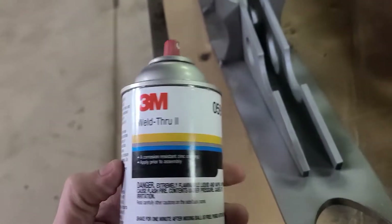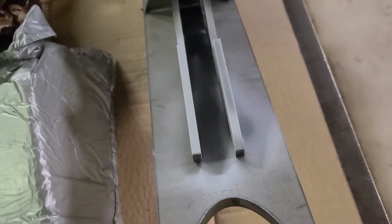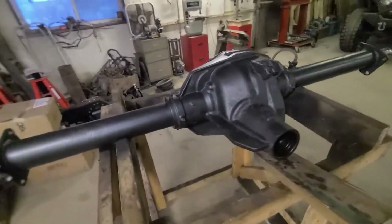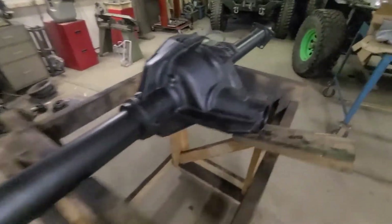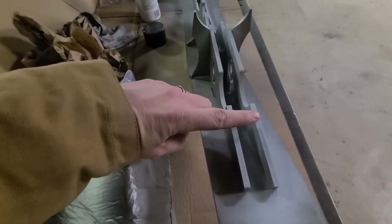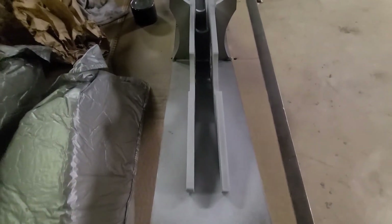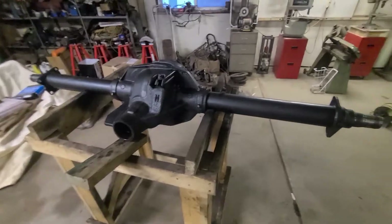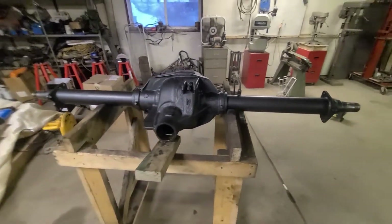I'm just using this weld-through primer on the inside of the truss to help prevent corrosion. It does have zinc in it, so it's going to help prevent rusting inside, much like Steel-It primer does. I opted to use whatever steel I had left on the axle because I know how it welds. Welding the inside of the truss can be tough anyway because it is so narrow — about an inch wide. I won't get into many places, but I'll be able to get into all these half moons and up inside where the pumpkin is. Just protect that from corrosion and use what I know on the axle.